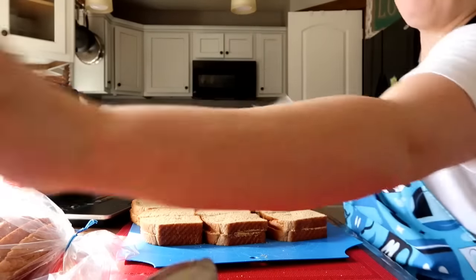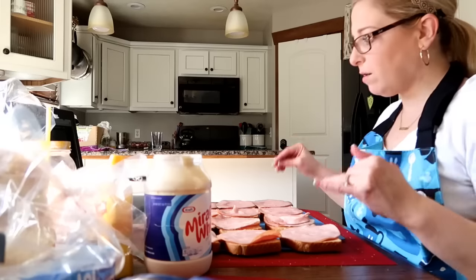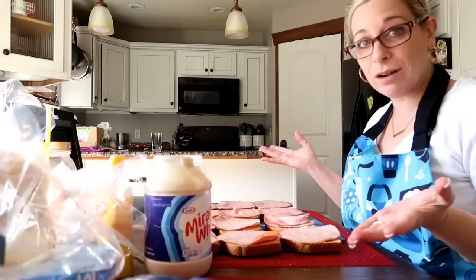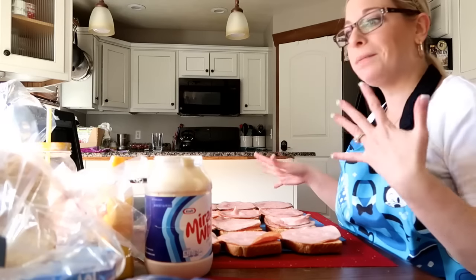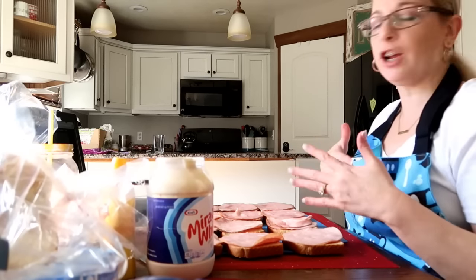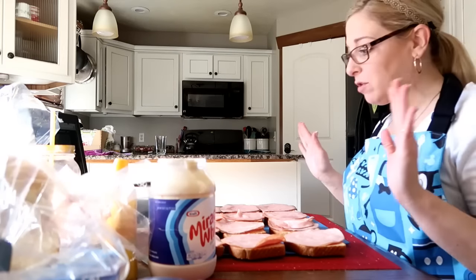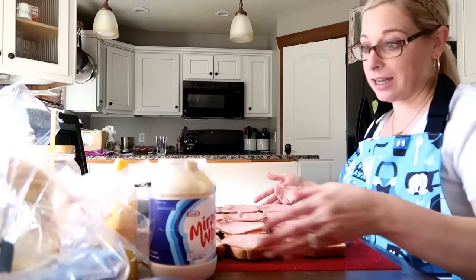I'm just going to bag these up and then get them in the container. Now I'm working on the ham sandwiches — not ham and cheese. My kids go through phases where they love cheese and want it in their sandwiches, but right now they're not going through a cheese phase, so I am not adding cheese to this at all.